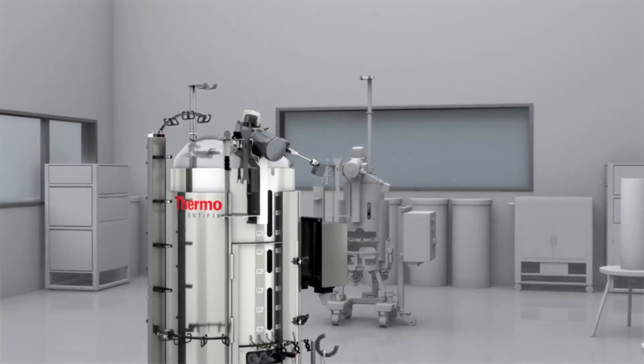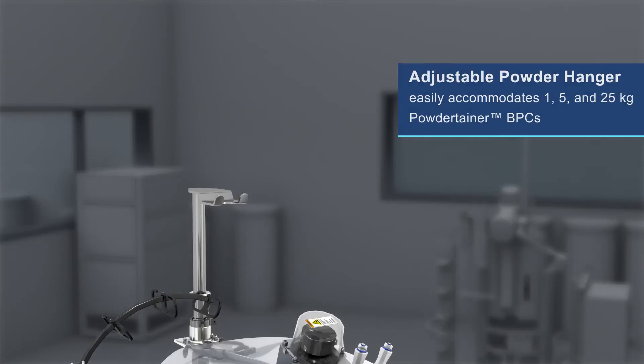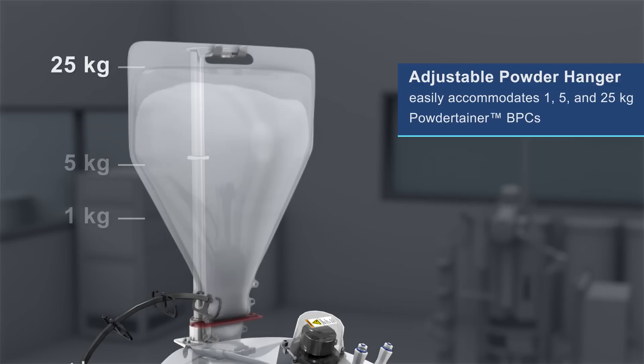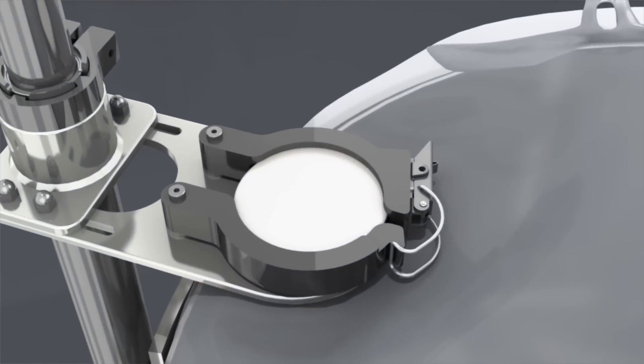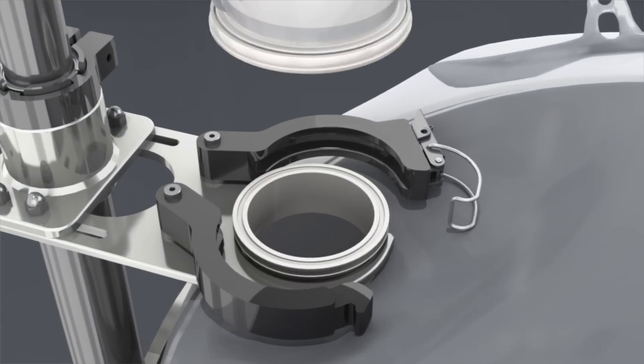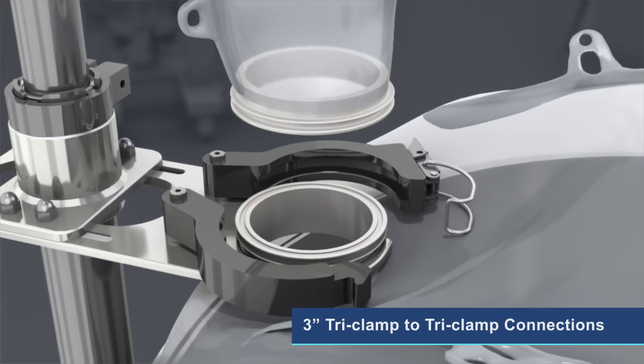The SUM's adjustable powder hanger easily accommodates 1, 5, and 25-kilogram Thermo Scientific Powder-Tainer BPCs, and positions the 3-inch tri-clamp connectors for bag-to-bag connection and solids transfer.